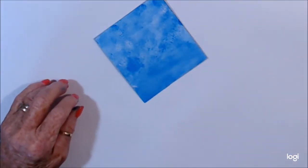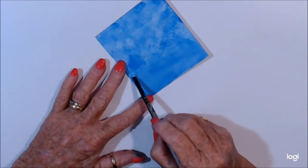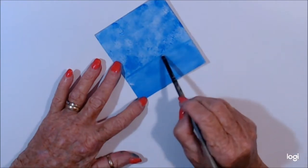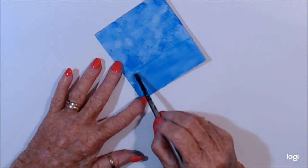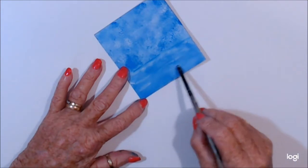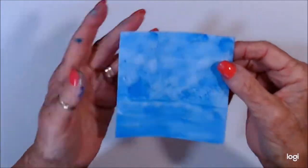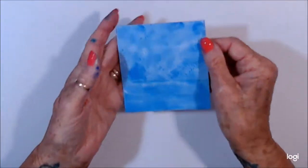I'm going to dry that off and then I'll be back. Now I'm going to see if I can just give it a little bit of a horizon mark here. I'm quite happy with that — I can't see all that well on the screen with my eye at the moment, but that's what it's looking like. I'm going to give that another little bit of a dry off.